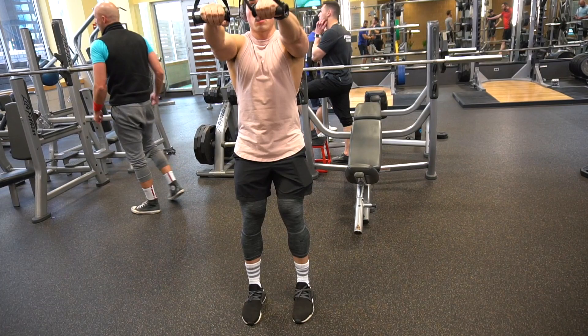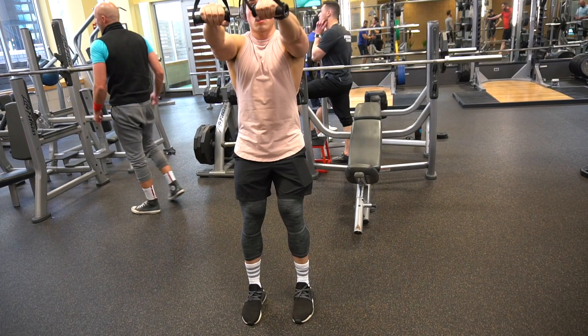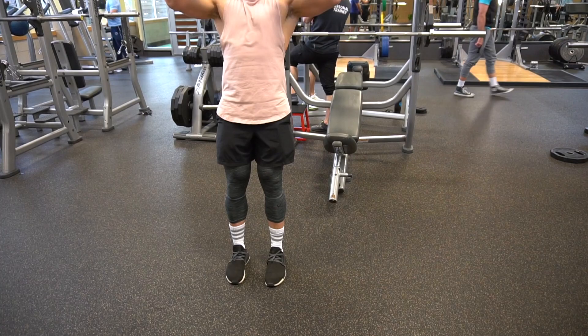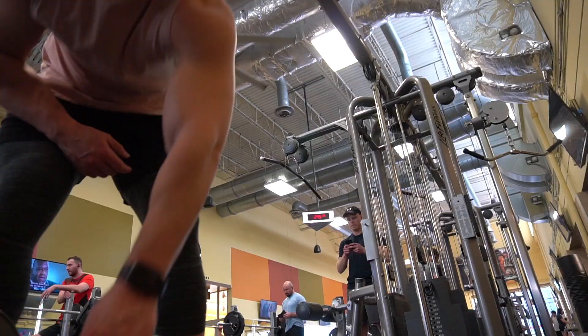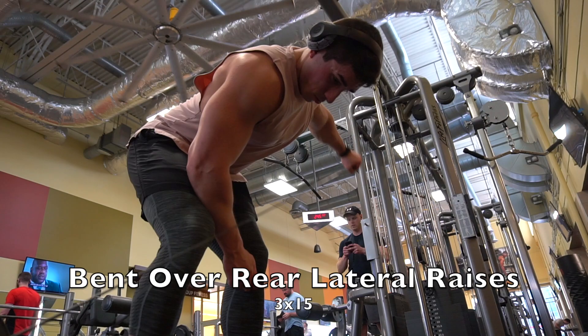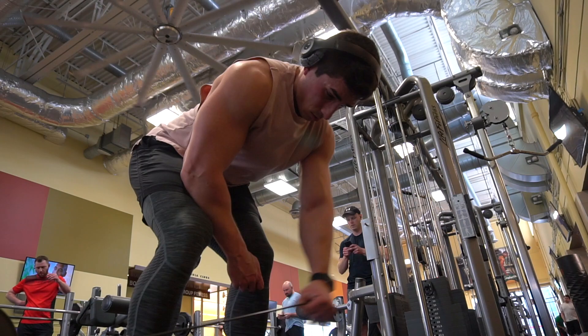After that, we switched over to standing face pulls — three sets of 15 reps, supersetting with bent over lateral raises. The big thing with face pulls is making sure you're getting external rotation as you pull, separating the handles apart as you pull back towards your forehead or top of your head. The camera started falling on me as I was trying to record this, which was kind of funny. Bent over rear lateral raises, three sets of 15, squeezing at the top and controlling on the way down.